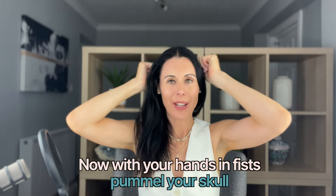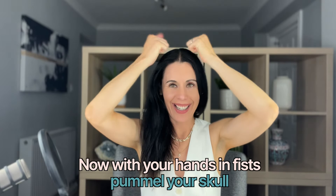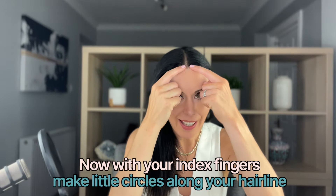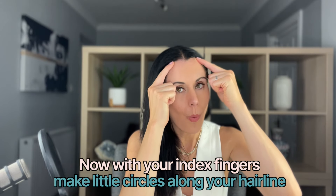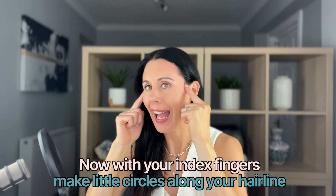Ground your feet back onto the floor, relax your shoulders, and you're just going to pummel your skull nice and gently, moving downwards, releasing tension and encouraging that healthy hair growth — come all the way down the back as well. Then take your two fingers and do little circular actions all the way along the hairline. This is helping to stimulate lots of lovely acupressure points which help to reduce stress, very good at times when you might be feeling not quite yourself or feel a headache coming on, and also stimulating those hair follicles for really healthy hair.